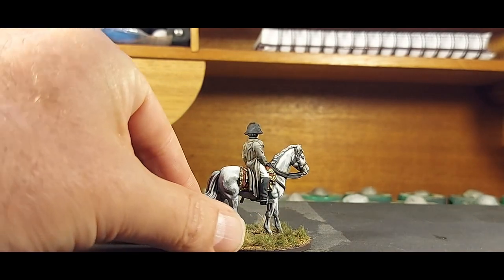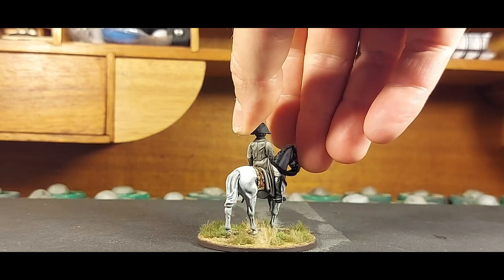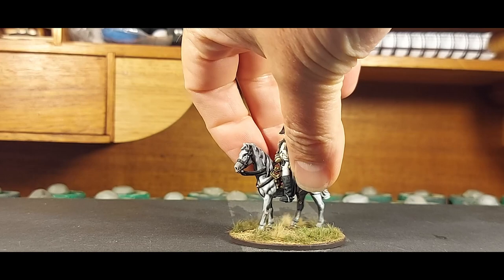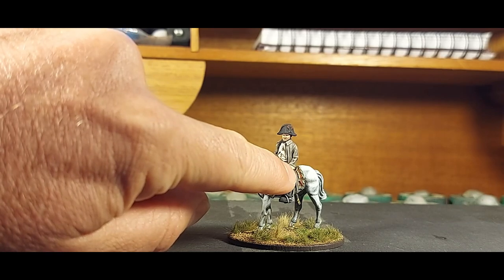There are a lot of subtle folds and shading on his greatcoat as well. And there he is, Napoleon on horseback — he's got a little telescope, a little spyglass, in his hand just there.